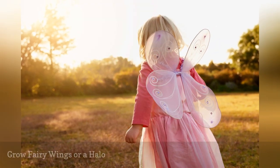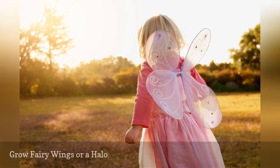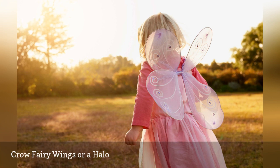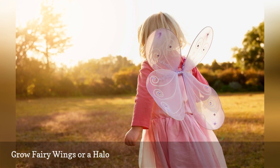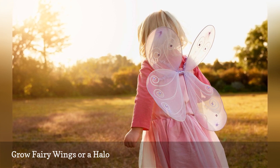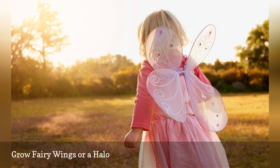Keep a couple of hangers around to make accessories for costumes. Hangers make great fairy or butterfly wings when covered with fabric or paper. You can also bend them into halos, horns, or anything that needs a frame. Decorate with glitter, paint, feathers, or anything you can imagine.